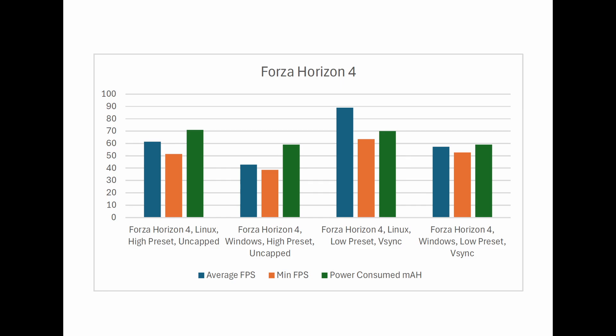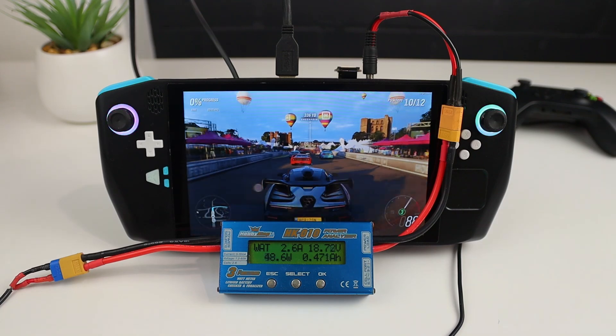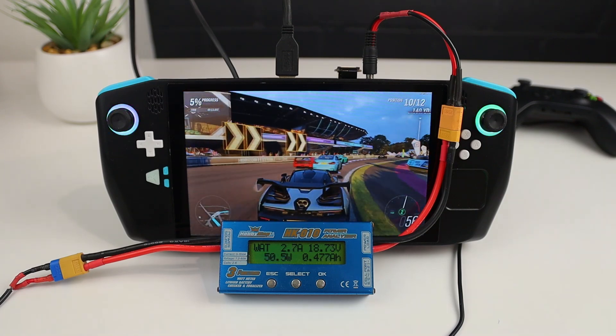For the second test, I changed the preset to low and turned V-Sync on to better represent how I would play the game. This result was so drastically different that I had to re-run this test just to make sure. Linux managed a staggering 89 FPS average and 63.5 minimum, whilst Windows only managed 57.3 and 52.7 respectively. These numbers aren't the actual FPS that are making it to the display, since V-Sync should have capped both tests at the 60 FPS mark. But nevertheless, Linux is definitely on top for performance with this test too, and Windows managed about the same 17% decrease in power consumption.